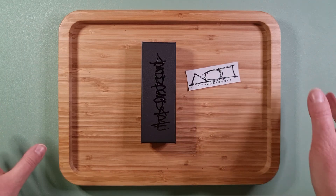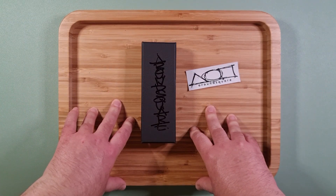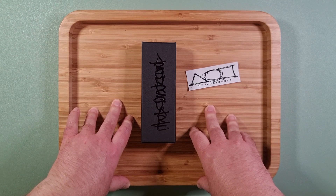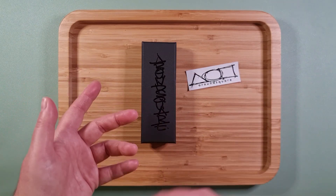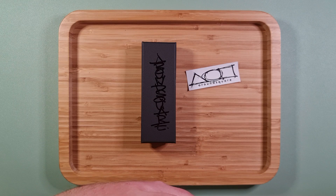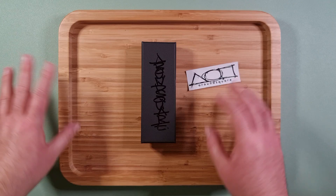So yeah, this arrived today unexpectedly and also very early in the morning, which doesn't normally happen — I usually get them late morning to mid-afternoon. Three days from Canada to UK, that's the second time that's happened now, and I've had a rough couple of days so these were a very welcome sight this morning.